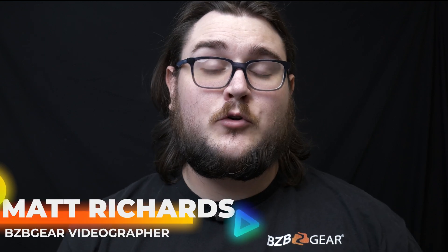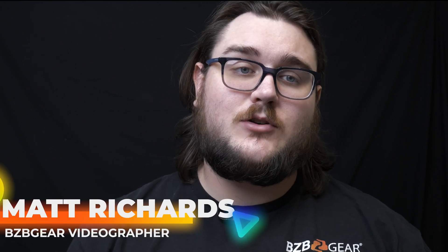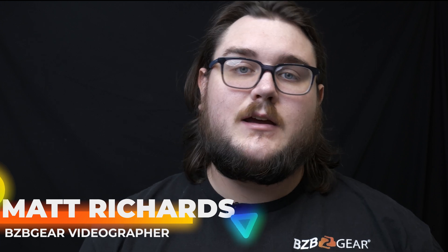Hey, BZB Gear fans. My name is Matt. Today we're going to be taking a look at the BG-EXH-150C, a great HDMI HD Base-T extender. So let's go ahead and get right into it.